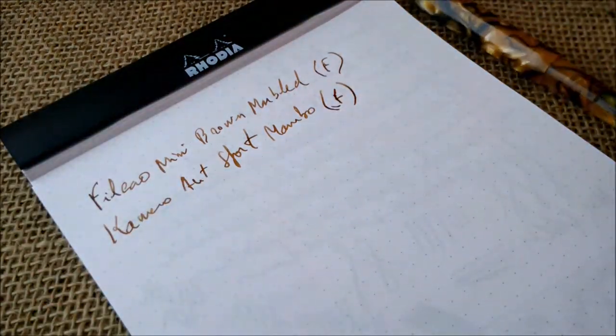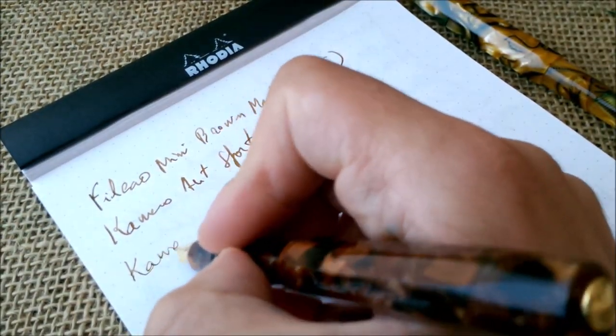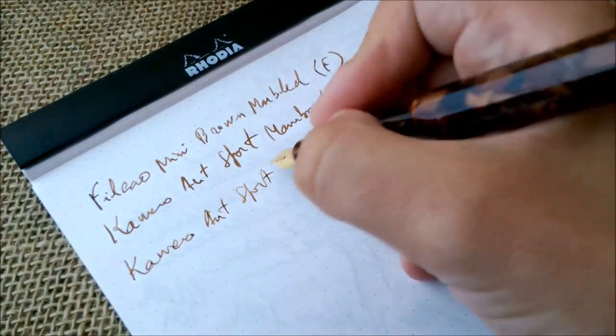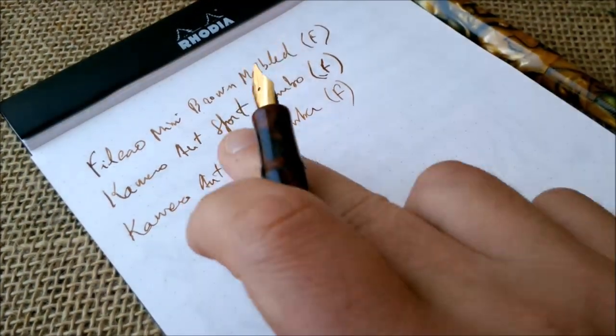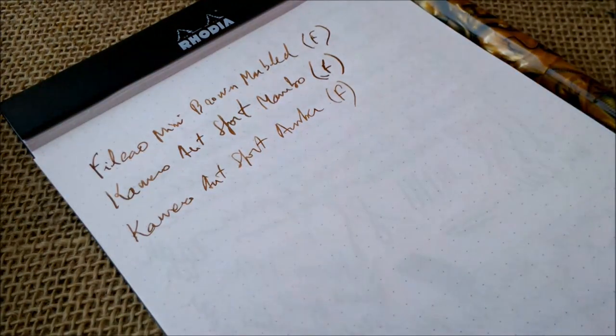Then we go to the F steel nib — this is the F gold-plated steel nib from the Kaweco Art Sport Amber. Also an F, but much drier than the Mambo one. This is a steel nib as I told you.